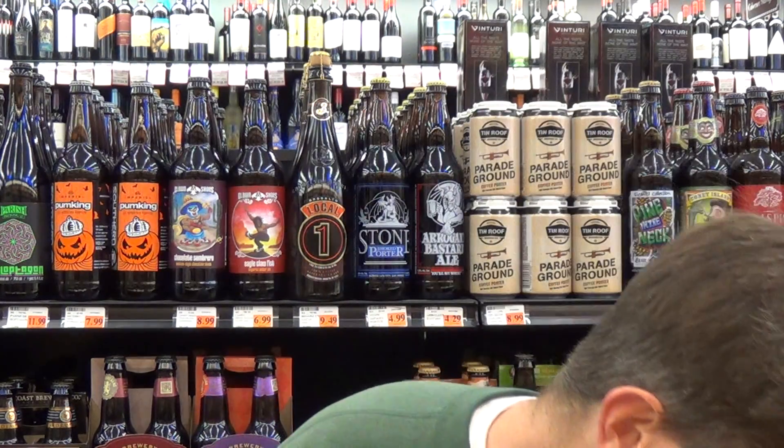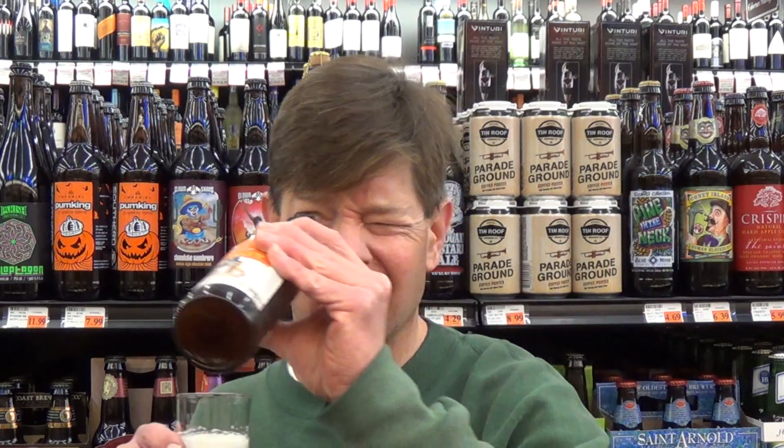Is there any lactic acid? Is there any milkiness? Maybe — but if I hadn't read that on their website, I wouldn't have said that. And this doesn't really have that noticeable tap water thing that you get with wheat beers, or that I get. I don't get that with regular beer.